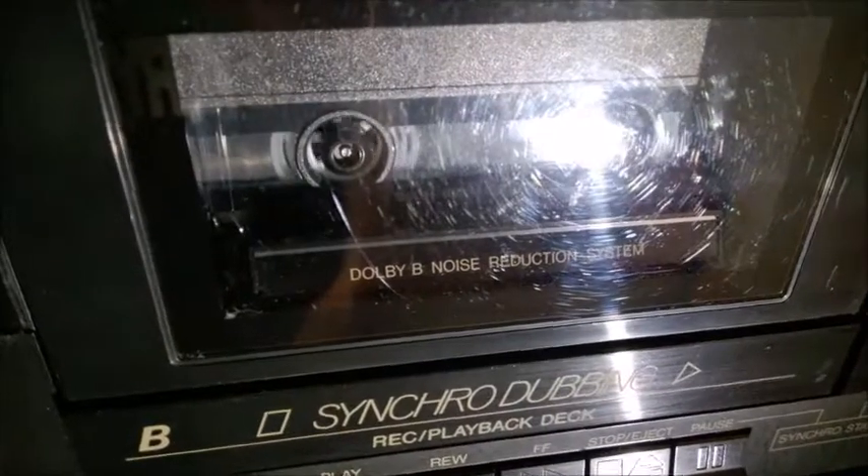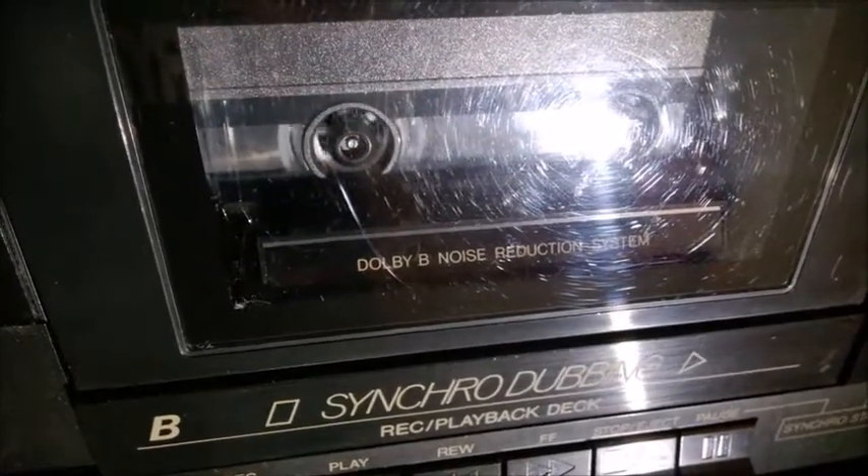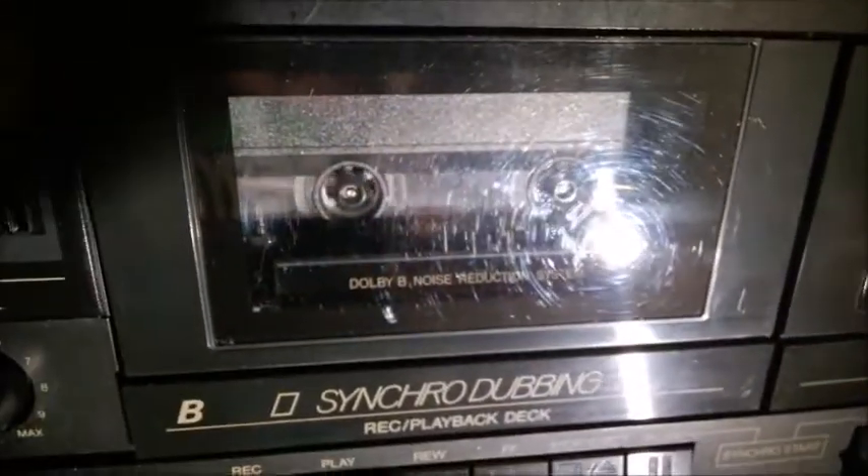If I play back right now, it should be mute — there is no longer that song. Okay, that gives you an idea. All technology!